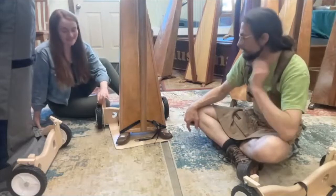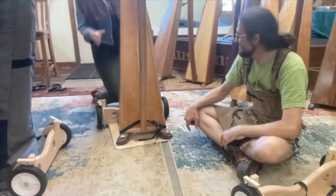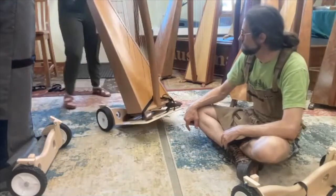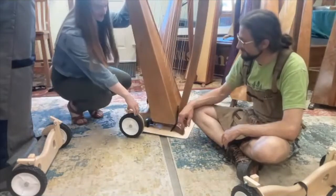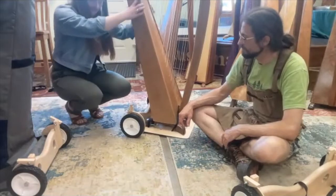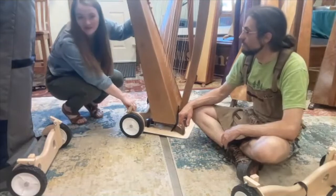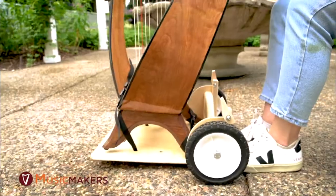The harps do have brakes — which I was going to ask about, because I have two young kids and that could be a potentially very dangerous thing if my son discovered the harps were on wheels! Each wheel has a very simple brake that you just flip up and secure, and it's not going anywhere. And then you can play it — you can tip it back and it's not going to roll.